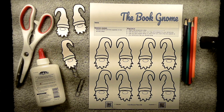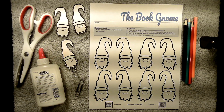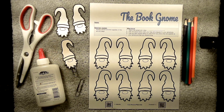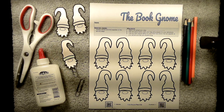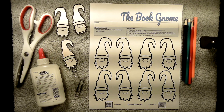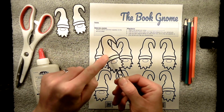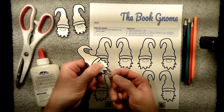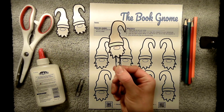Hi, this is Eric from Cub Scout Pack 62 and welcome to our Book Gnome activity, part of our back-to-school adventures. The Book Gnome is a fun activity where you make a bookmark — basically a gnome that goes on a paperclip, which clips right onto the page you're on in your book so you have a fun little gnome sticking out.